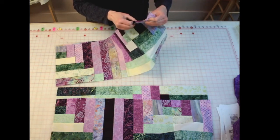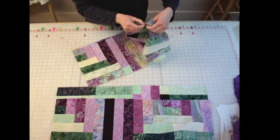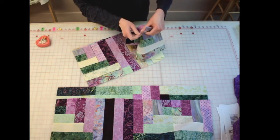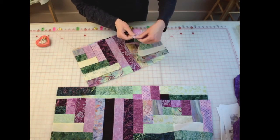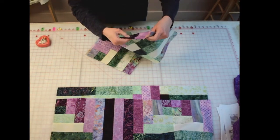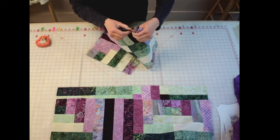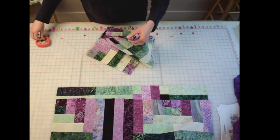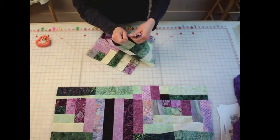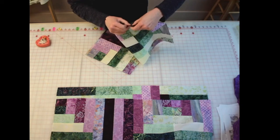I'm going to match my seams up and get them nested together. Same as putting the blocks together — if I need to change the direction that one of them is pressed, then I'll change it. I'm just going to put a pin on the side that's going to come to my machine first, and pull my pins out as I get to them. It looks like a lot of my seams are already pressed in opposite directions, so that's very helpful. I'll keep going all the way down to the end. It takes a little bit of time because I'll have to slow down for each intersection, but when you get great results it is completely worth it.